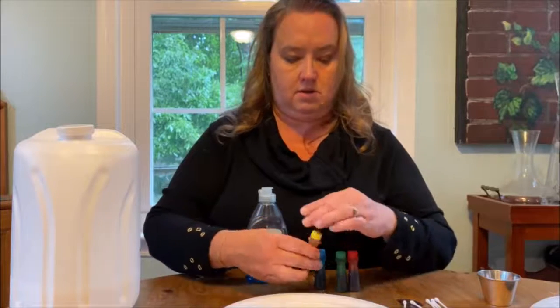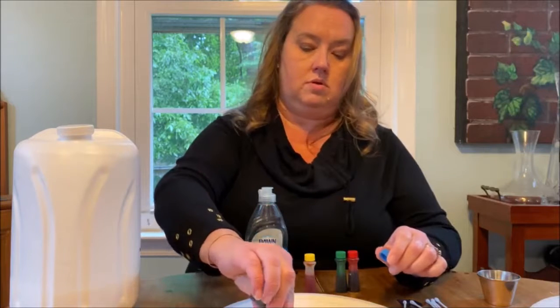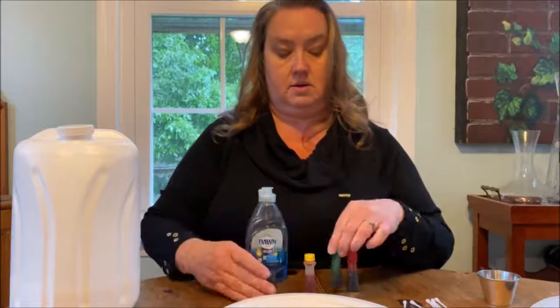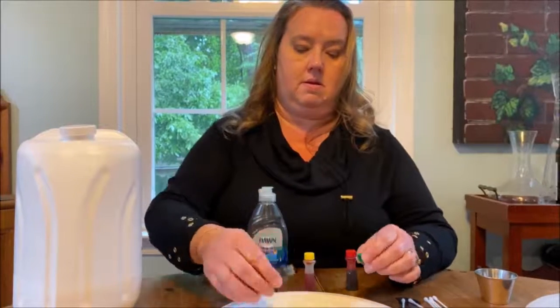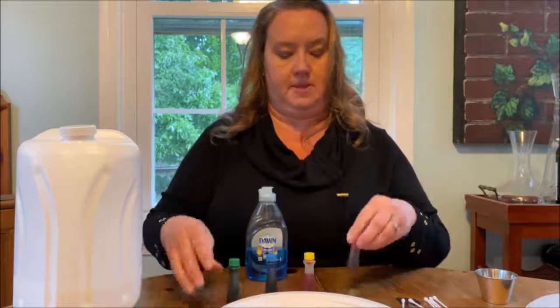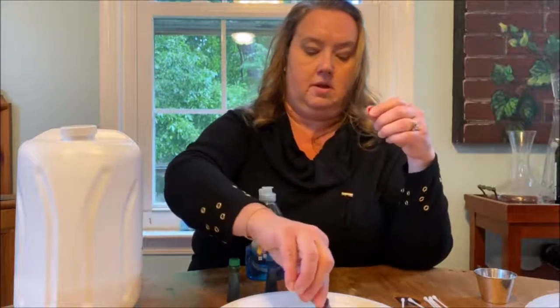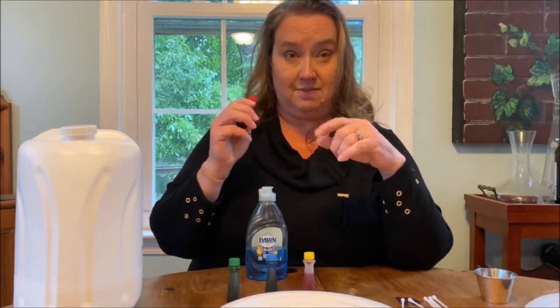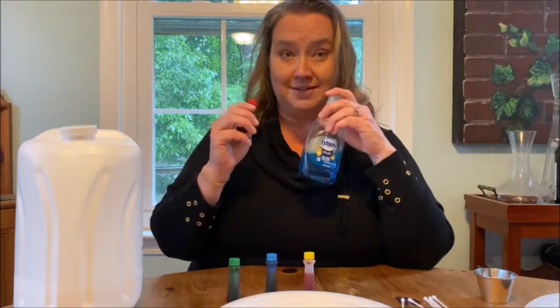A little bit of yellow, a little bit of blue — you can put these anywhere you like. A little bit of green, and a little bit of red. Now I'm going to change the angle of the camera so that you can see what happens when we put our soap in our dish.